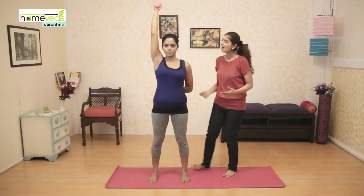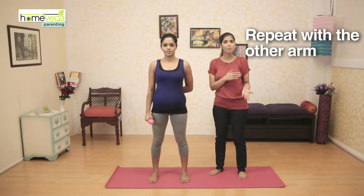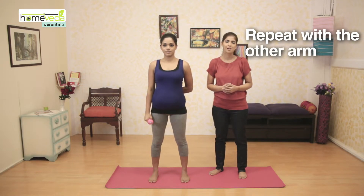Let's take a look at how to do this exercise once again. Make sure that you do the movements as slowly as possible. You can repeat this exercise up to 8 times, then repeat the same steps with the other arm as well.